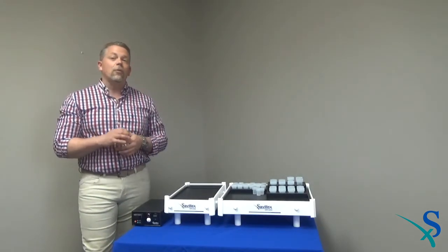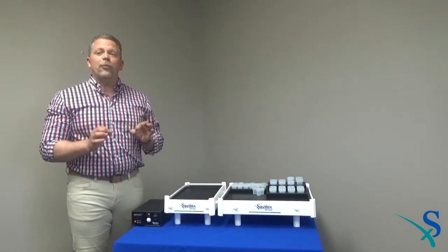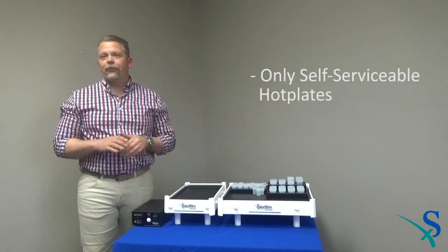In comparison, competitive units protect from an over temperature event with thermal fuses. If one of these fuses fails, the hot plate must be returned to the manufacturer for service. The HPX series are the only hot plates that are completely self-serviceable.